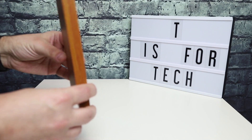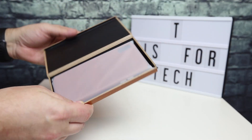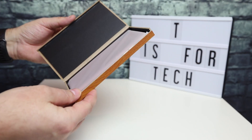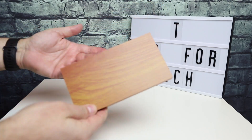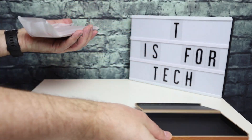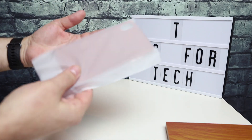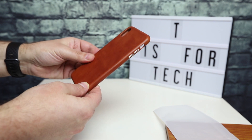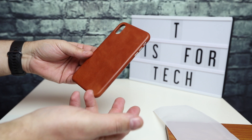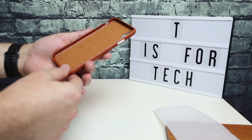So it comes in this little wood-looking case — it's kind of a compressed chipboard case, but it looks nice. It opens up and then the actual phone case is inside. I got this in brown because I usually get black cases, but this time I decided I'd like to try a brown case because I don't really have one.